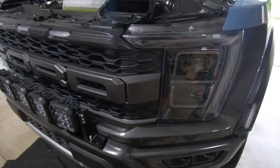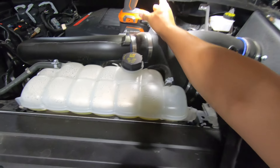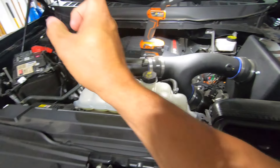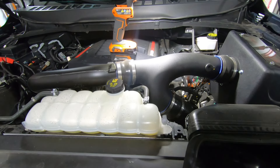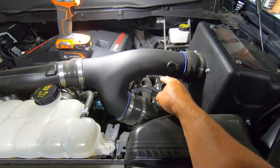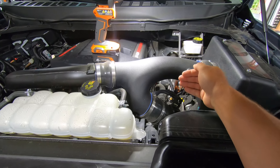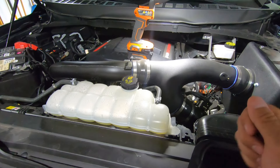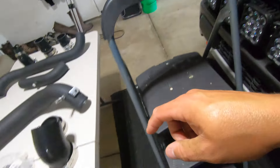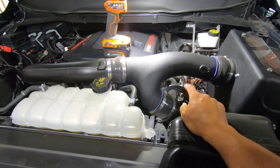For the install, first thing we're going to do is undo the negative battery cable. Then I'm going to take this Y pipe off to free up access to the hot pipe on the driver's side. I'm going to work my way from the pipe at the turbo side all the way down to the intercooler side, loosening up all the band clamps so I can pull things out carefully. That pipe snakes around in here, so we just have to make sure we don't snag anything. I'm going to start with that driver's side pipe.